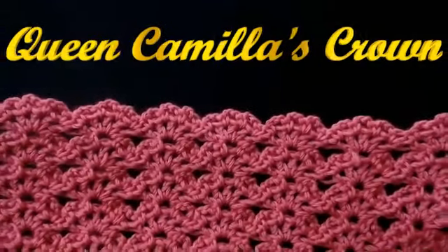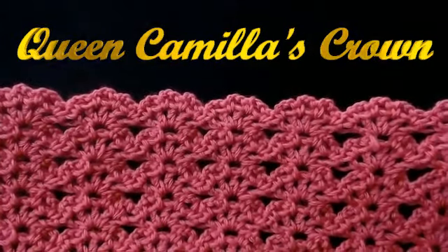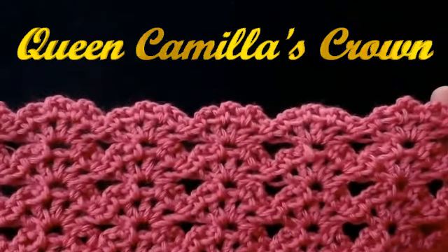Hello everyone and welcome back to my channel. Today I'm going to show you how to make this beautiful stitch.